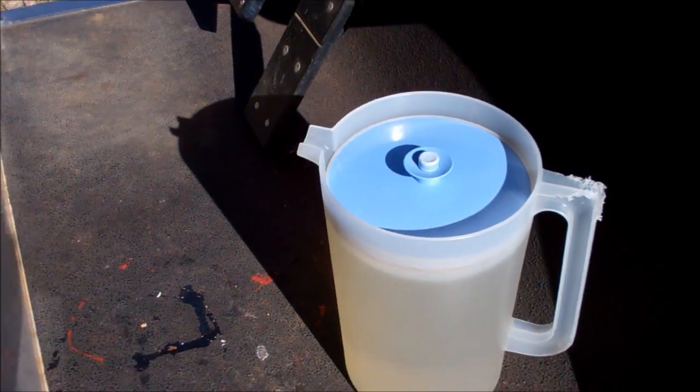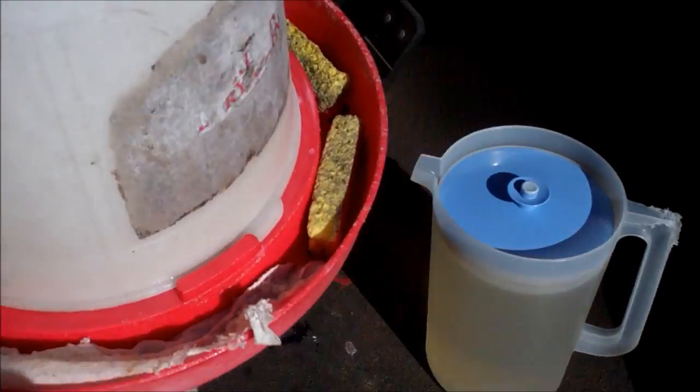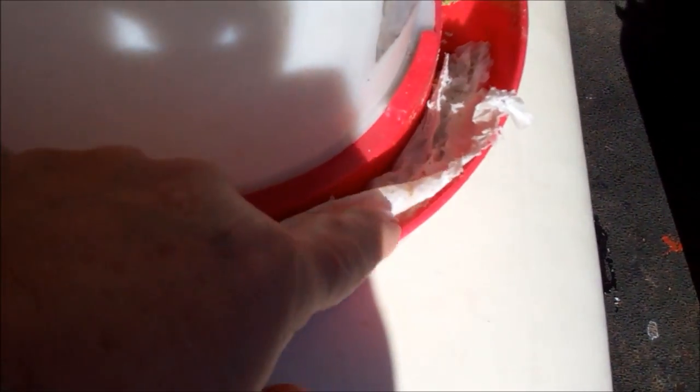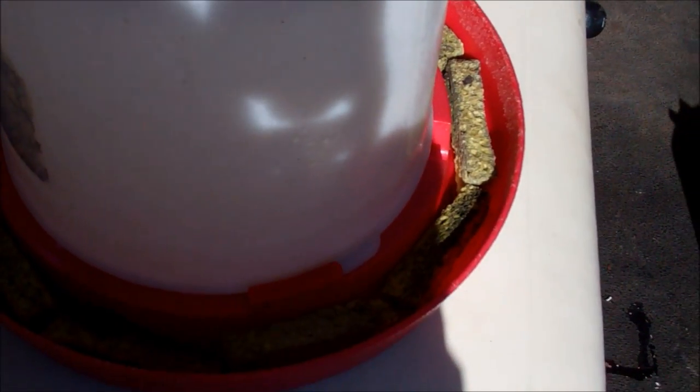I'm going to use a chicken waterer. What I've done is put some sponges in — I'll fill this up and I've got some sponges — they'll soak up the sugar water. I don't have quite enough sponges so I've got a piece of paper towel and it will soak it up and wick it up where the bees can get it, so they won't drown. Let me do that and I'll show you the result.